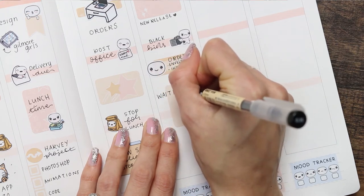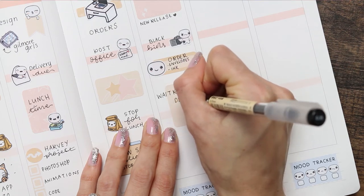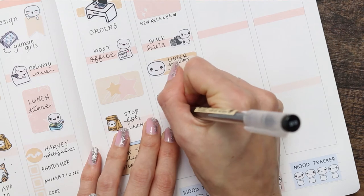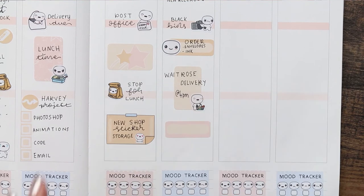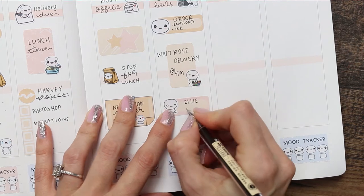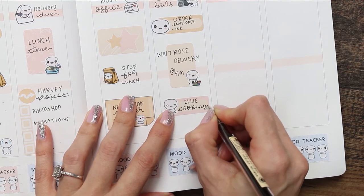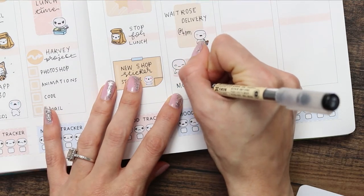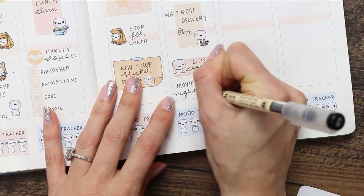When I wrote down my delivery time I wrote it off the sticker — I'm not sure why — but my food shop delivery is coming at four. My daughter is going to be cooking dinner on Friday, so I've used a quarter box with another puppet from the feeling sheet and wrote down that she's cooking. Anytime I don't have to cook or have help cooking I'm very grateful. Underneath that we're going to be having a movie night, so I took one of the TV puppets.